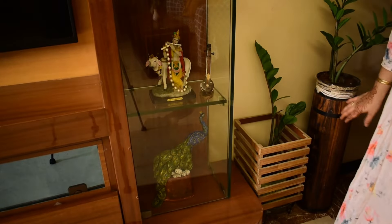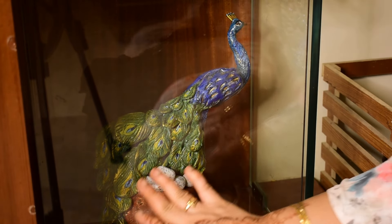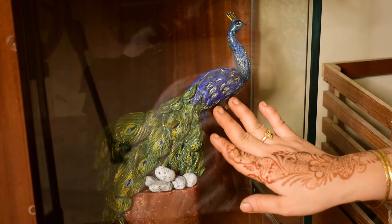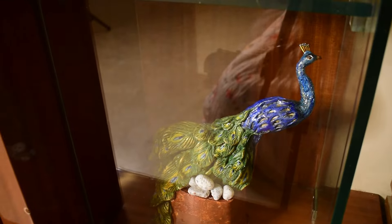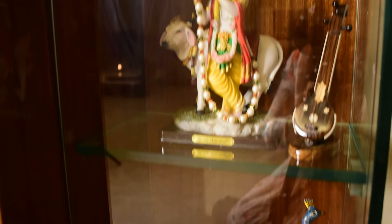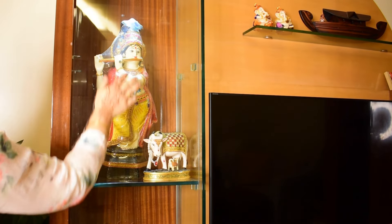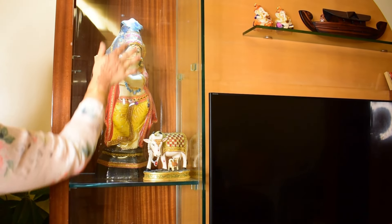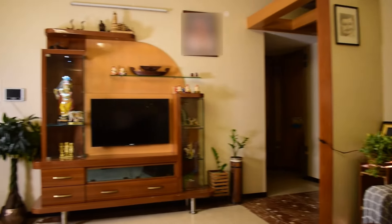Coming to the other side of the dining hall, we have this TV unit which in 10 years we have not switched on even once. It is a DIY peacock showpiece made by me using wall putty. Another DIY project features fairies enjoying near a glugan waterfall. This beautiful Krishna idol is from Guruvayur, and the gold-plated Rama idol completes the display. These are my pencil sketches.